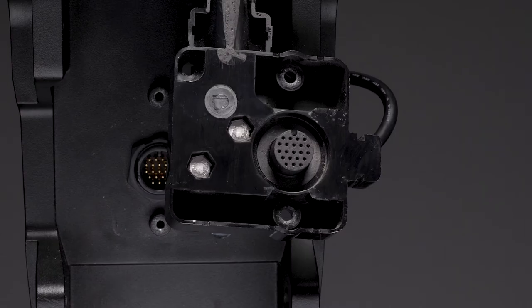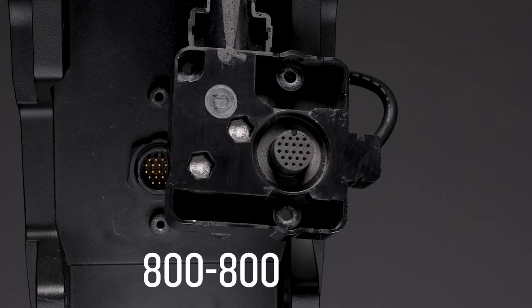Now, we will examine the cable junction box for potential water intrusion. It is crucial that you perform this step. If there is evidence of water intrusion, do not continue with this service and call Garmin Marine Support at 800-800-1020.